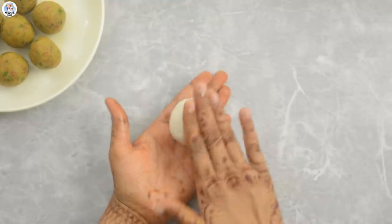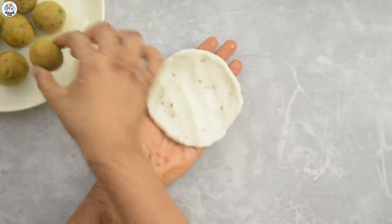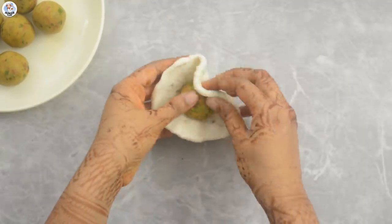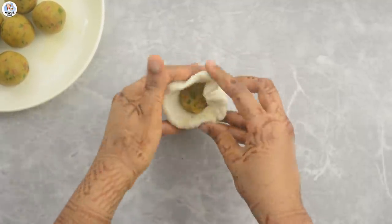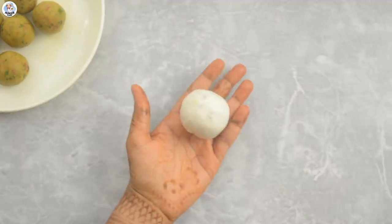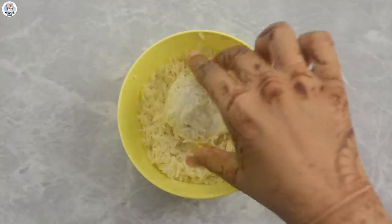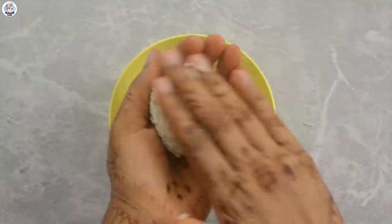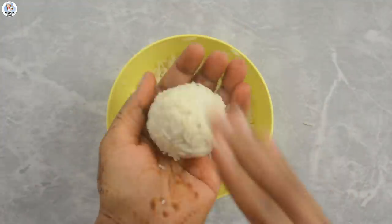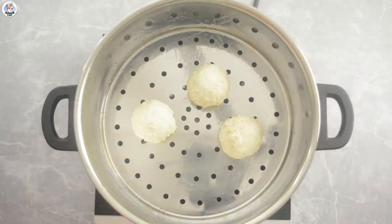Then take a portion of the dough. Apply oil on your palms and flatten it out. Stuff the potato mixture in the center and close the dough. Remove the excess and roll it into a smooth dough ball. Now discard the water from the rice and dip the dough ball into the soaked rice to coat it. Then apply oil on the steamer, place the balls and let it steam for 12-15 minutes.